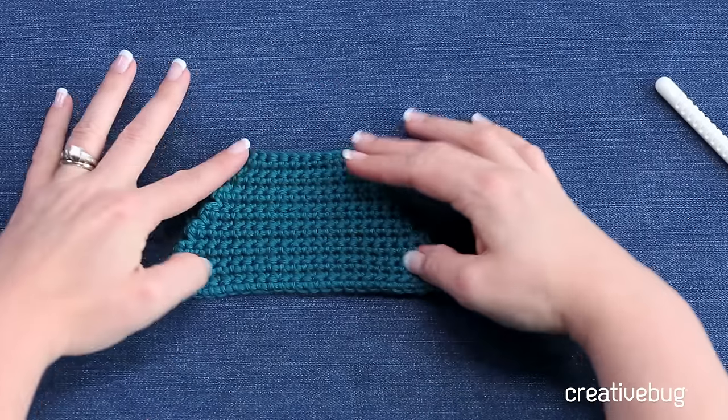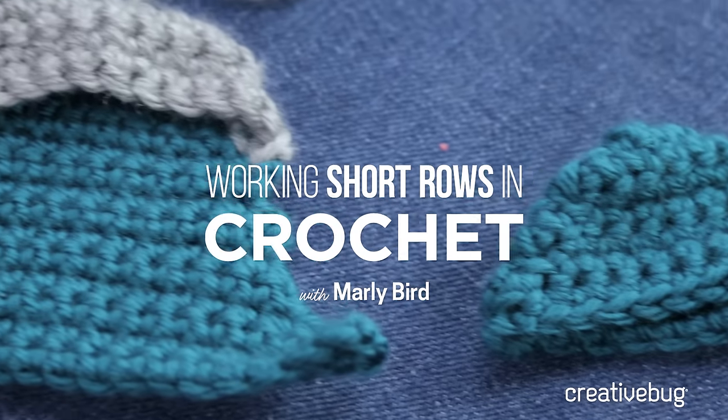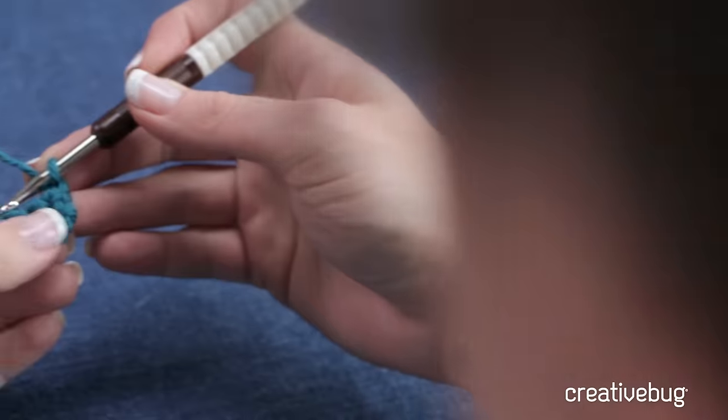In this technique, I'm going to give you the down and dirty on how to do some crochet short rows. For this technique, you're going to need a crochet hook and some worsted weight yarn.